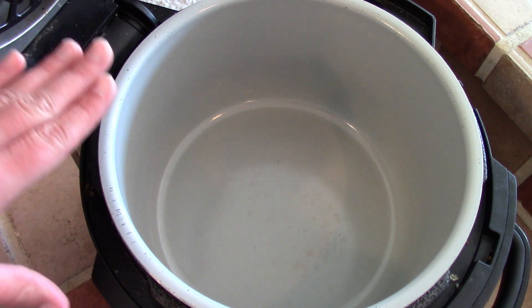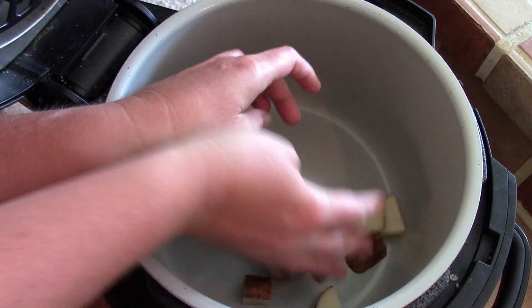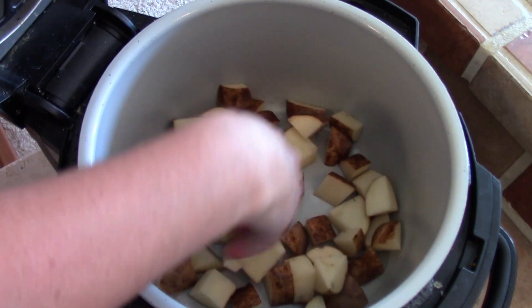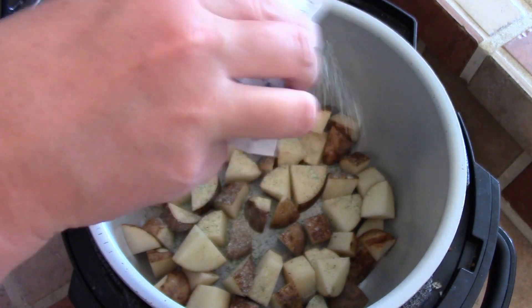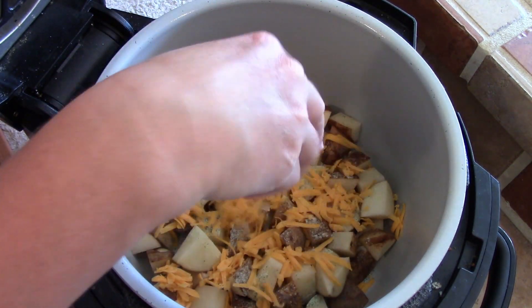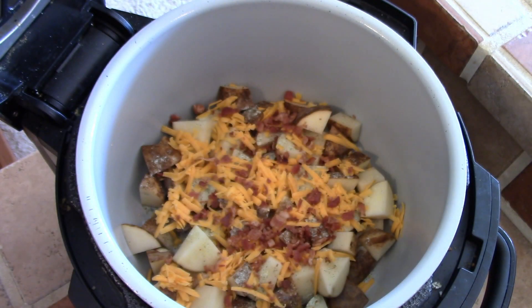You could only pressure cook this if you want, but I like to have them crisp up a little at the end. First we are going to layer down some of our potatoes, and then open up your seasoning packet and sprinkle it on top — just a little bit, not all of it right now. Then we're going to sprinkle on some cheese and some of our bacon bits, and then we will just repeat that process.